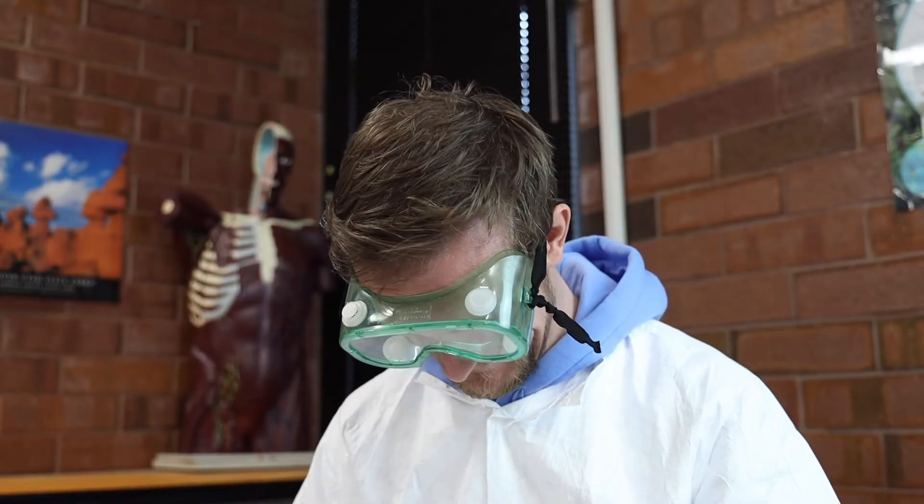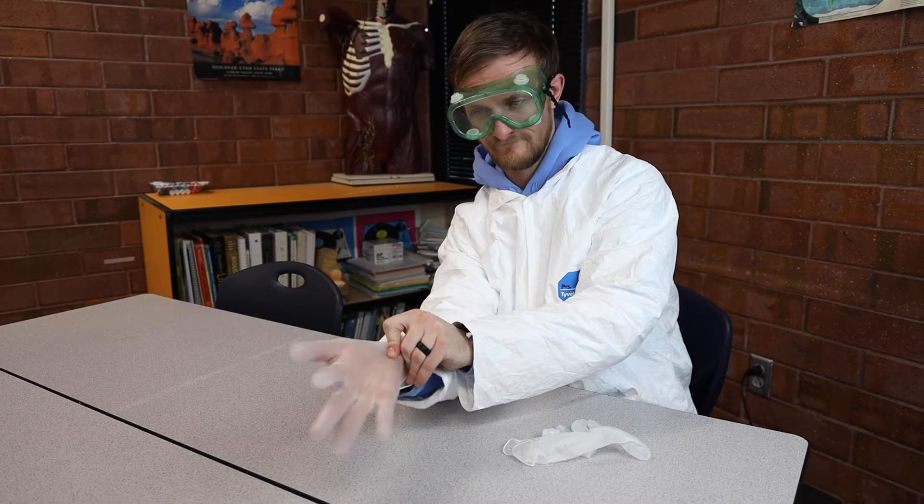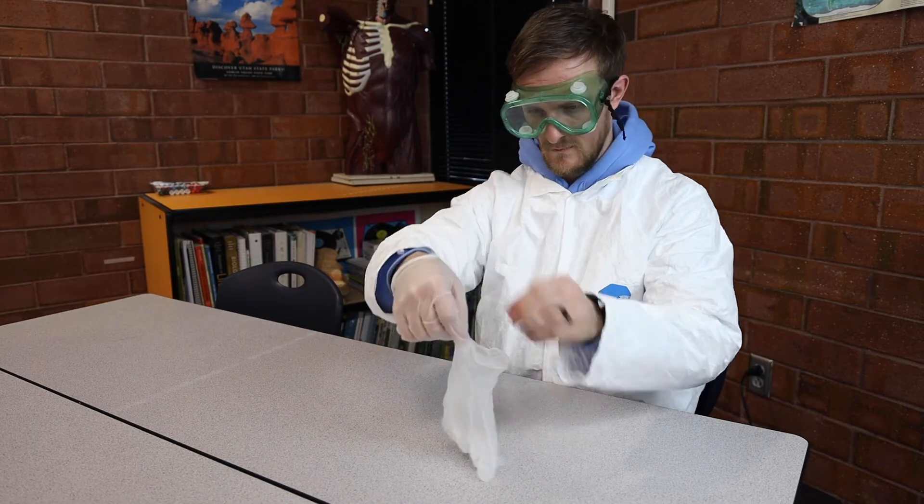The first step in ensuring that your dissection is both safe and fun is protection. You may have noticed that I'm wearing some really smashing eye gear — that's not just for looks, but to protect my eyes from chemicals that may splash during the dissection. Additionally, I'm wearing a lab coat, which will protect my clothes from chemicals. I will also wear gloves during the dissection to ensure that my hands are safe from any chemicals used to preserve the dissection specimen.